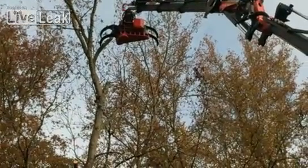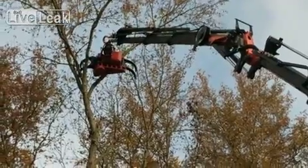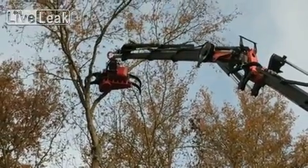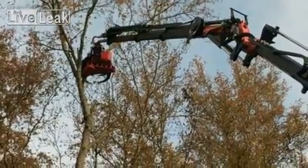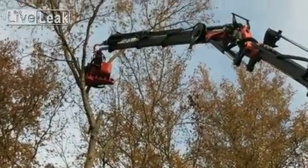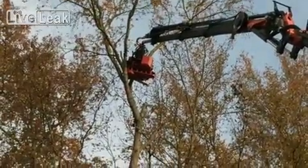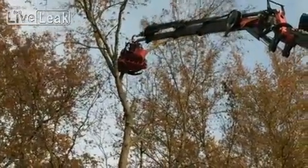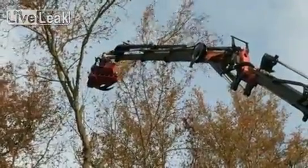He's just gonna grab that little branch - he ain't grabbing the whole kit and caboodle. Did I just say kit and caboodle in front of all the Live Leakers? Watch this, check this out - he grabs it, and watch this, you ready? Here we go. Look at that little saw blade - oh yeah! I don't know if he got it all the way... he did! That's freaking sweet.